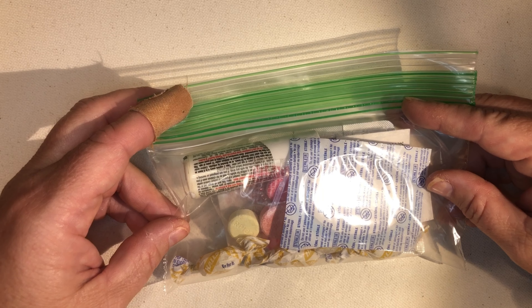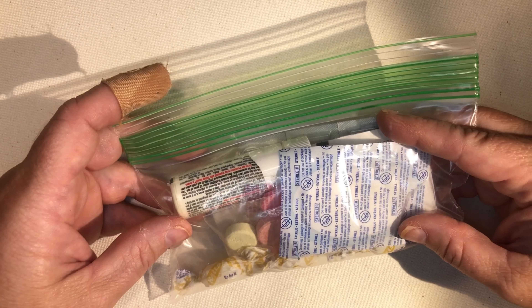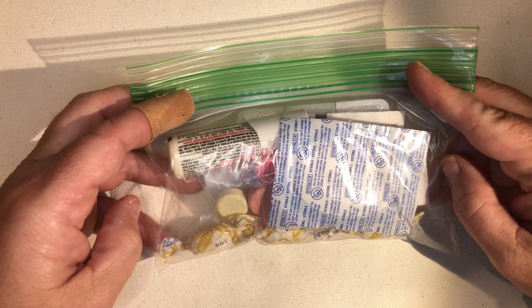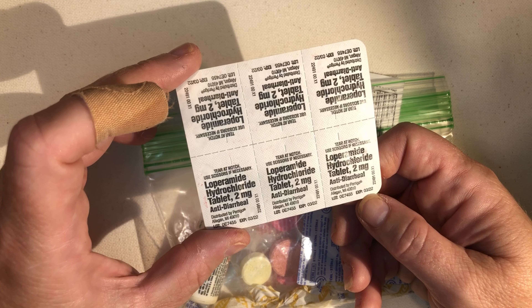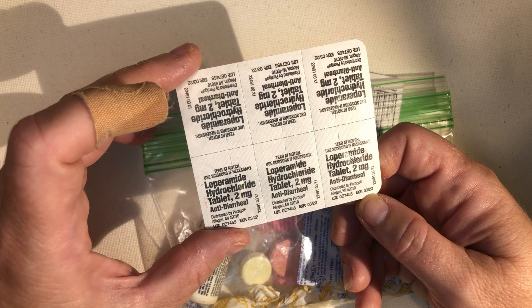Many gurus will tell you that you need a first aid kit like this big one, which is great when you are going primitive camping or taking the soccer team to a tournament. When it comes to international travel with hubby or a couple of family members, this is really overkill. Not only is it overkill, it takes up precious space and weight in your suitcases, and it's going to spend most of its time in the checked baggage — in the bottom of the bus, in the plane, in the boat — where it does you absolutely no good.